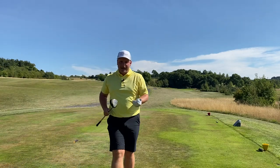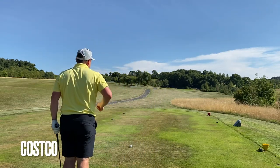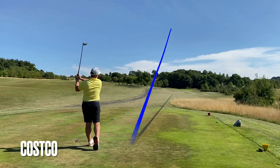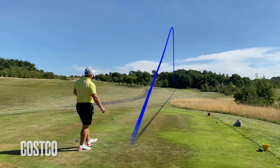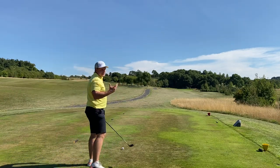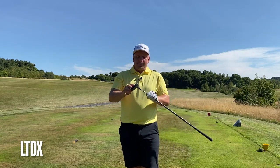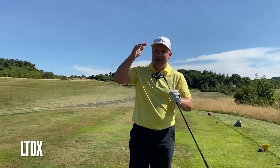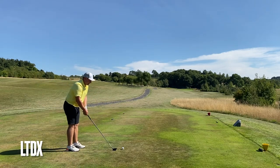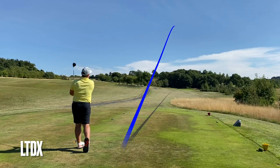We've spoken about how clubs sound and feel - they're very similar things. The Costco does feel a bit more dead than the LTDX. That shot was a touch toe but it's not turning over at all. That's a big bounce - I think that's going to be flag high. When you do pay the money for the more expensive clubs, you get more technology, adjustability, weighting at the back, and a hot face. You also get options - LTDX, LTDX LS, LTDX draw bias - whereas with the Costco you just get what you're given. I've absolutely ripped that.